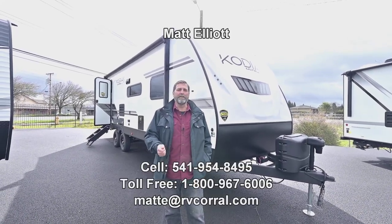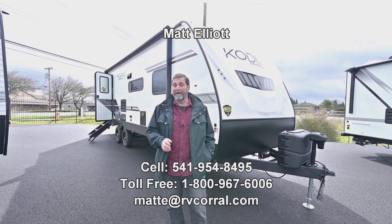Hi everybody, my name is Matt Elliott and I'm here at the RV Corral in Eugene, Oregon on Highway 99.